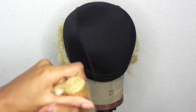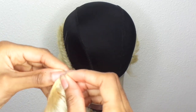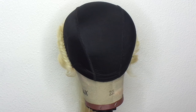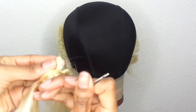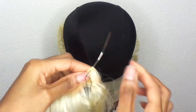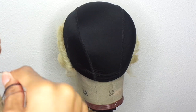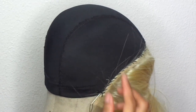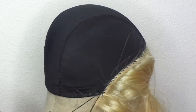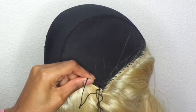Now I'm taking one of the bundles, unraveling it and pulling it down so it doesn't get tangled. I left the double-wefted part together. I'm taking my needle and placing it through one weft, then the other — this is the double weft. This is part one of how you stuff in those four bundles. Once you pull the thread you get the knot to the top.